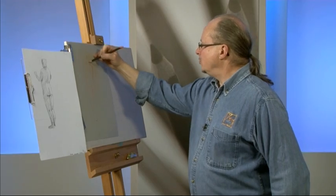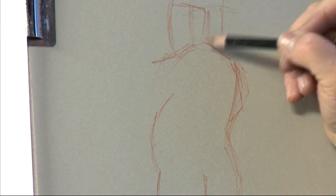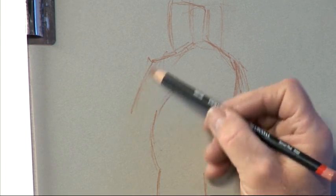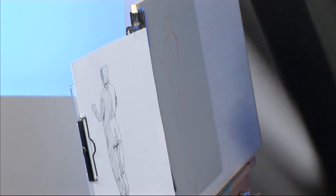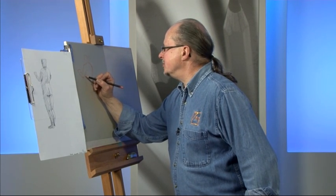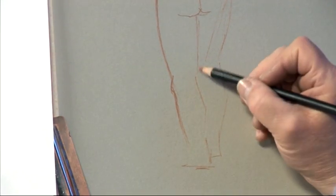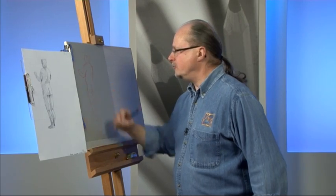I'm not terribly bothered about whether my workings show. I think I've got my head a little bit too far over — that's better. I can always incorporate the workings into some background detail. I can always add or hint at a bit of a background. You'll notice that I've actually drawn a line here on my original sketch. I did that very quickly in order to identify for myself where the light was coming from.